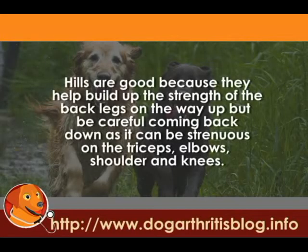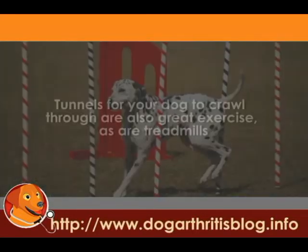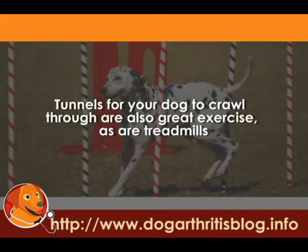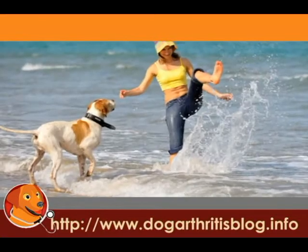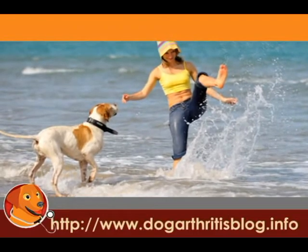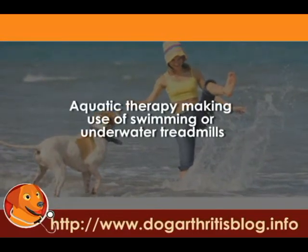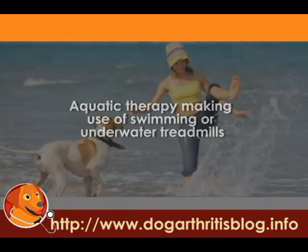Hills are good because they help build up the strength of the back legs on the way up, but be careful coming down as it can be strenuous on the triceps, elbows, shoulder, and joints. Tunnels for your dog to crawl through are also great exercise, as are treadmills. Another great low-impact dog arthritis treatment option to improve strength and flexibility is aquatic therapy, making use of swimming or underwater treadmills.